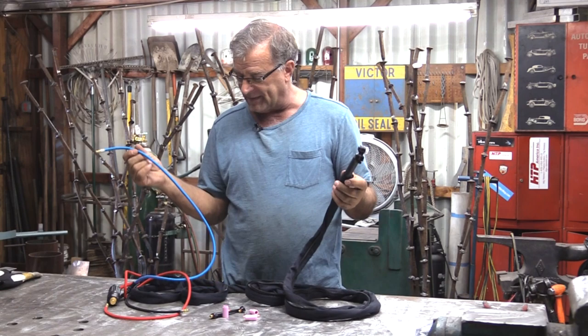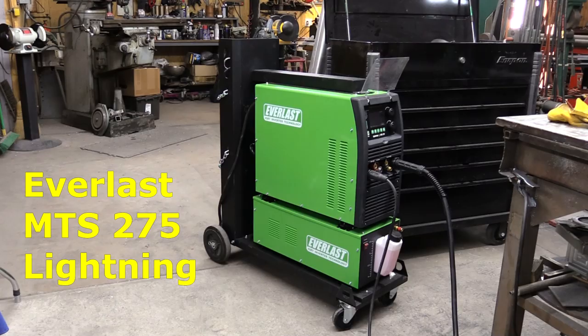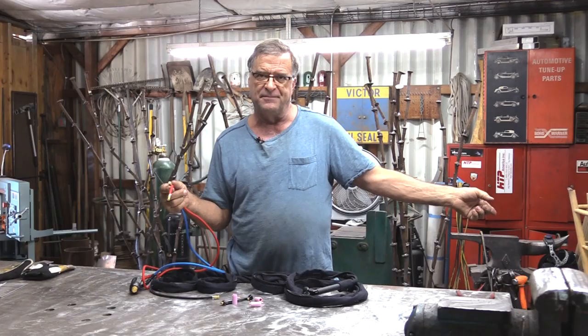Hey Kevin, what do you have there? Well, this is a water-cooled TIG torch and it's for my Everlast 275 MTS Lightning, which is my MIG TIG stick machine. Big monster.